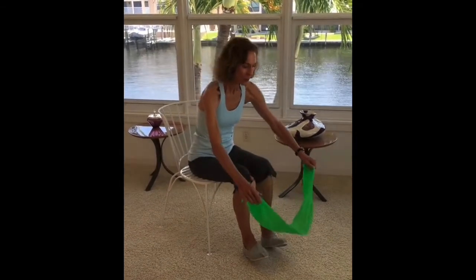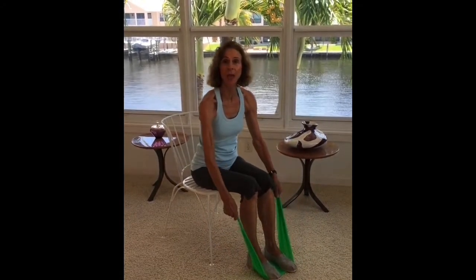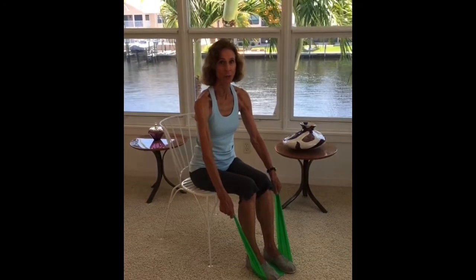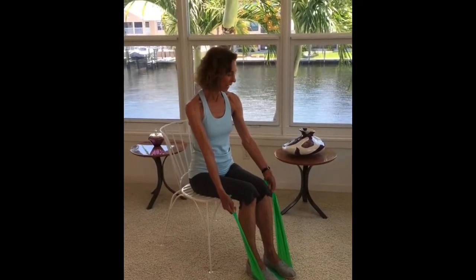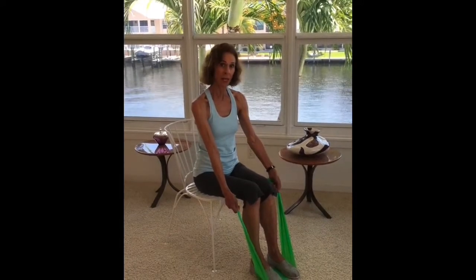Hi, it's Joan Pagano with an Exercise Minute. Here are two sitting stretch band exercises for the large muscles of your back. Loop the band under your feet and be sure to wear shoes — if you're anchoring the band with your feet, shoes will prevent you from pulling your toes out of joint. This band is a little short for me so I'm not creating handles, but it is more secure if you have a longer band to create handles.